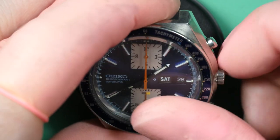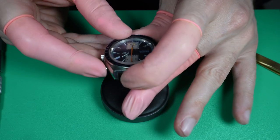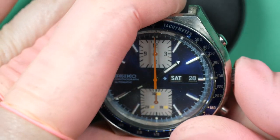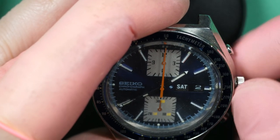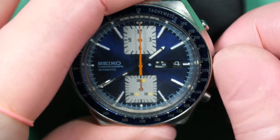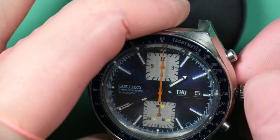Hello and welcome back to the French Watch Collector. Today on the bench we have my first Seiko 6138, the Kakume version, which has this beautiful blue dial and orange hand. I'm just checking the watch to see if it's working — the quickset date is moving with the day and date function, so that's good.